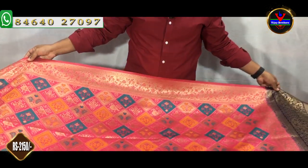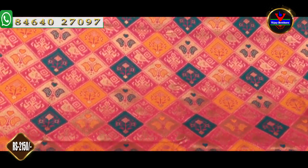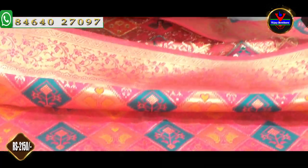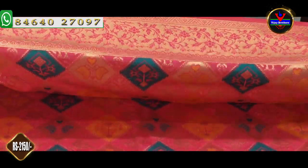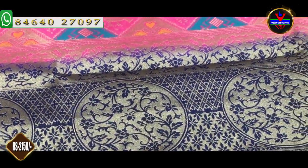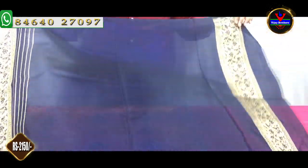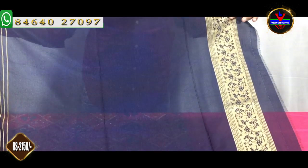We also have a number of colors in this design. I am looking at the pink color combination, the navy blue border, and the pink border. I will design this for a half meter, and I will choose a navy blue blouse and extend the sleeves to the border.